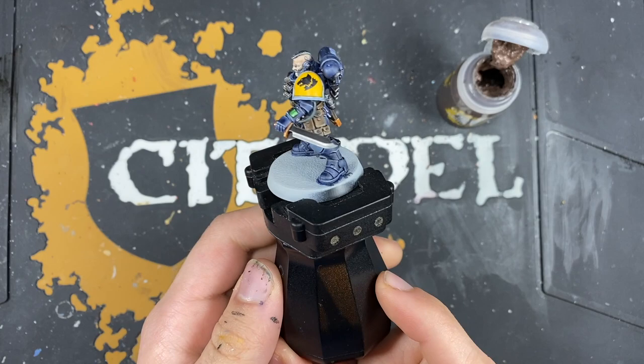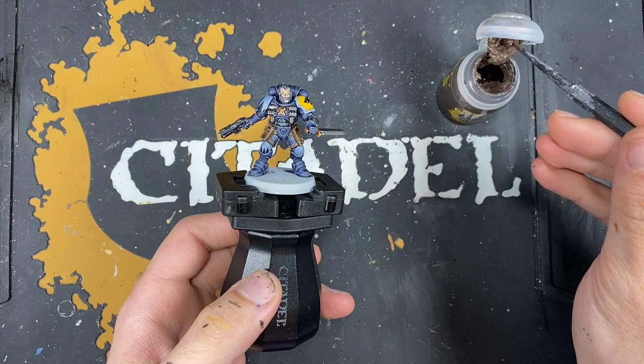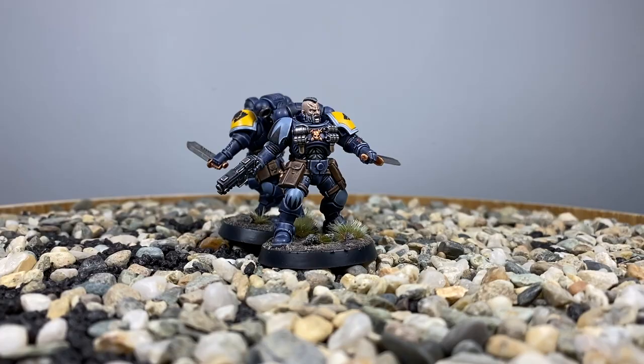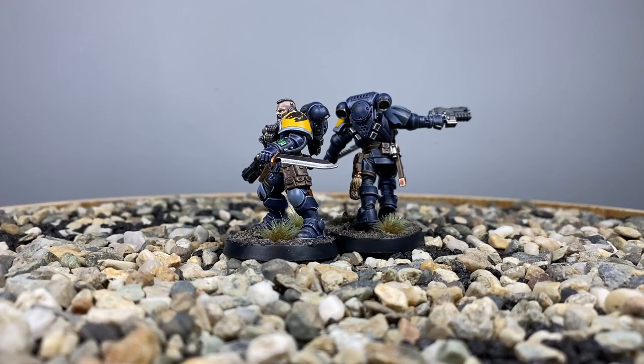Once you've drawn the outline, what you want to do is just block it in with some Black Templar. Then whatever you do for your shoulder pad and for your knee pad, you want to replicate it on both — so up on the shoulder pad we're going to do another four triangle design. With those pack markings applied, I've also added the transfer on his left-hand shoulder pad, and he is now finished. All that's left to do is the base — I'm going to be doing him in the same base as the rest of my Space Wolves.